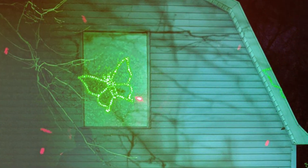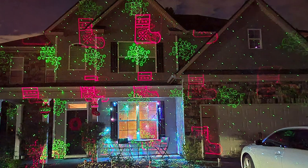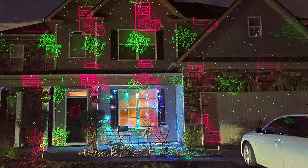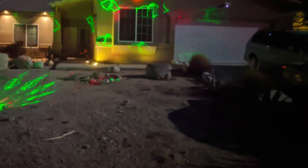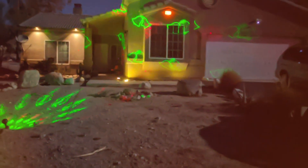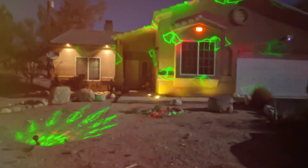This projector is equipped with a user-friendly remote control, allowing you to customize the pattern, speed, and timer settings. The automatic timer lets you choose how long you want the display to run, saving energy and ensuring you can enjoy your holiday festivities without any hassle. Make your holiday season extra special with the OxyWalk Christmas Lights Projector Laser Light BM AUX27.